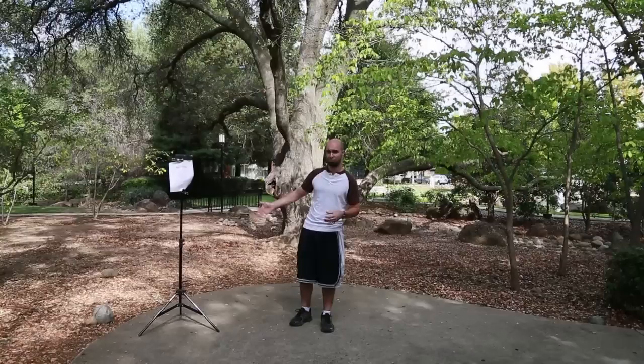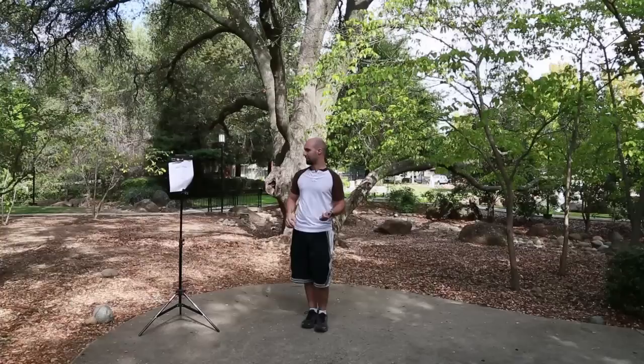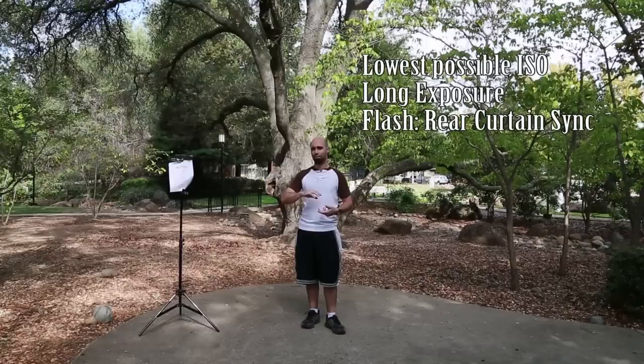What we have here as our model is a light stick with a piece of paper on it. The paper helps me focus. As far as camera settings go, you're going to want your ISO as low as possible and your shutter speed as slow as possible.